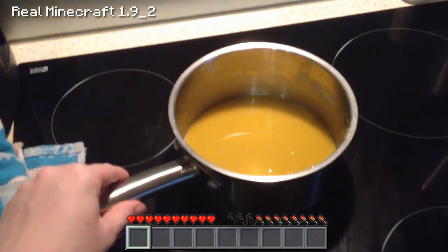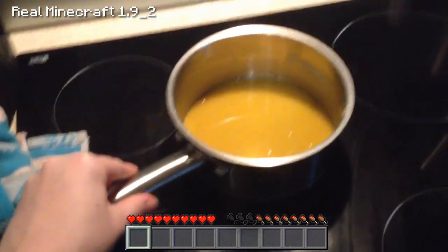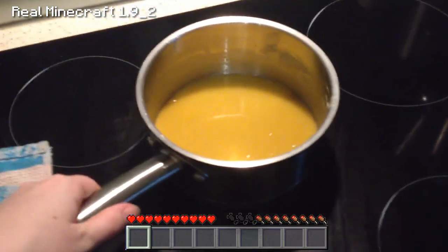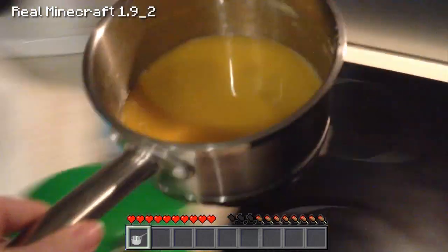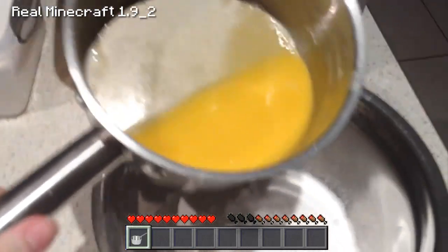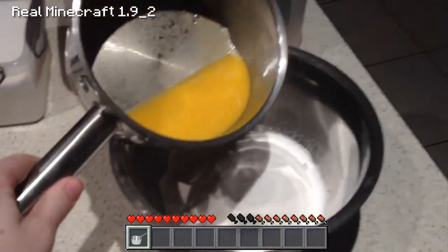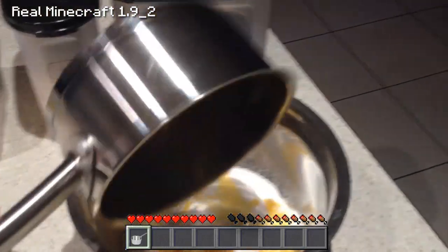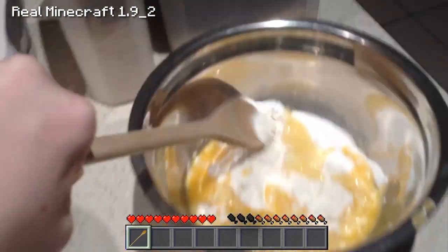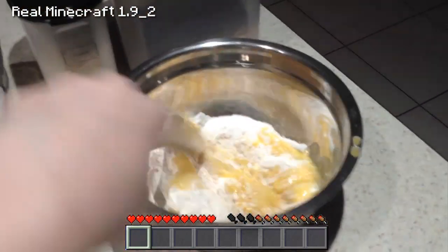I've got my mixture here with my butter and my syrup, and now I've added the bicarb and the water to it. What we're going to do now is add this to the dry ingredients. We're going to take this back over where we've got our dry ingredients, pop that in the bowl, and then grab a wooden spoon and just mix this all up until it's all combined.